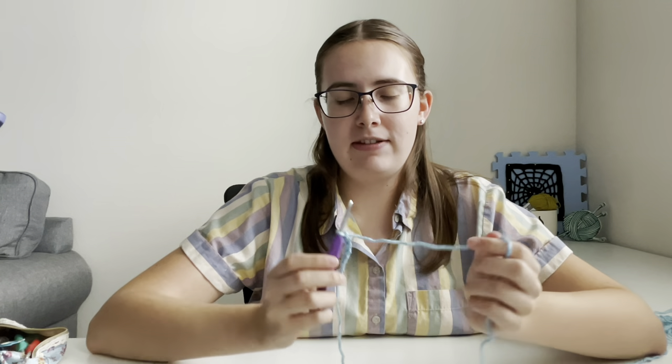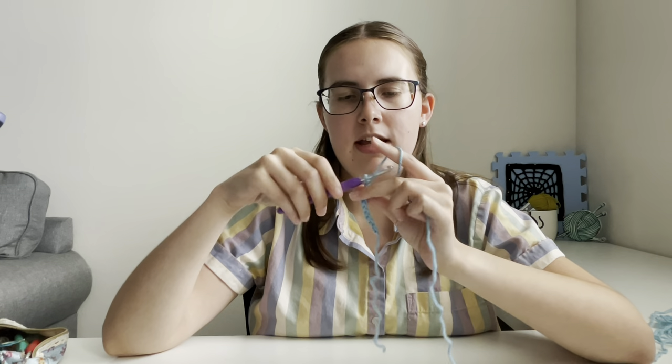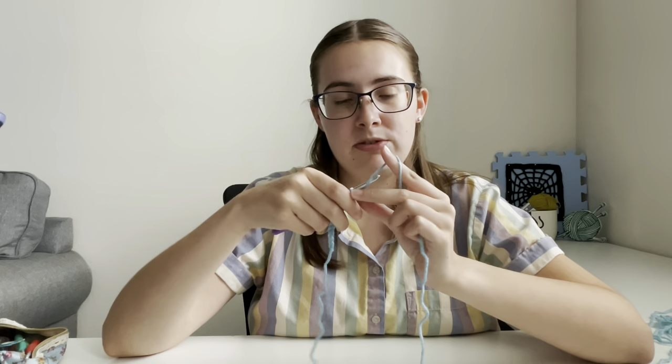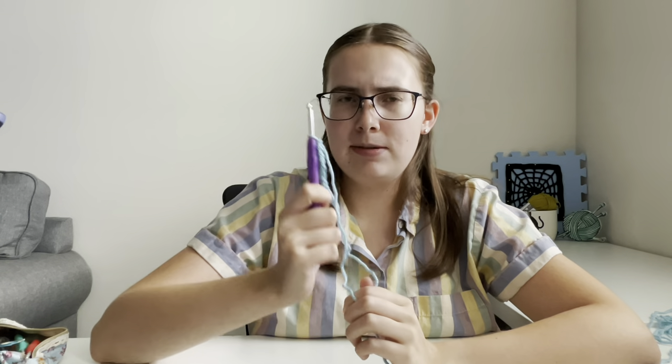Pretty easy, right? You just have to make a slipknot, put it on your hook, and then pull the yarn through. Each time you pull the yarn through, you're making one chain. You're going to get really good at this because a lot of crochet projects require it. Go ahead and comment below any questions you have about slipknots and chains or any other crochet questions. Give us a like and subscribe so you get notifications for the next video, which will be our single crochet. My name is Kendall with Annie's Crafts — thanks for joining me and I'll see you next time!